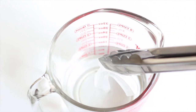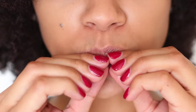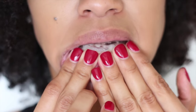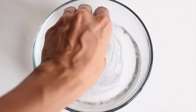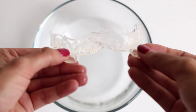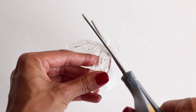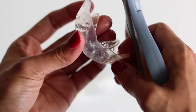For the other tray, repeat the same steps. When they're both done molding, cut any excess material from the gum line to avoid any irritation during the application.